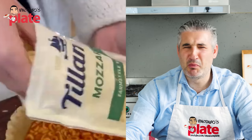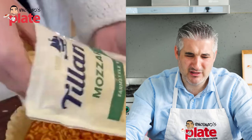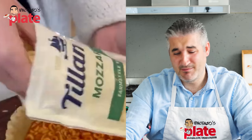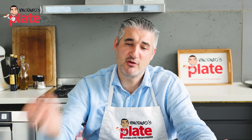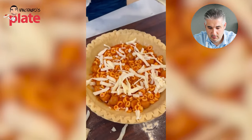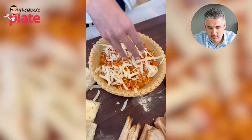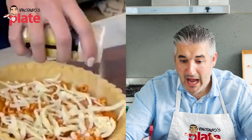Shredded mozzarella - it's fake. It's the fakest cheese on the planet. Use orange cheddar, it's much better than this - this is terrible. Do not use shredded mozzarella. It takes no time to cut real mozzarella. Mozzarella is an artisan product - you cannot call this mozzarella. Call it fake shredded cheese.